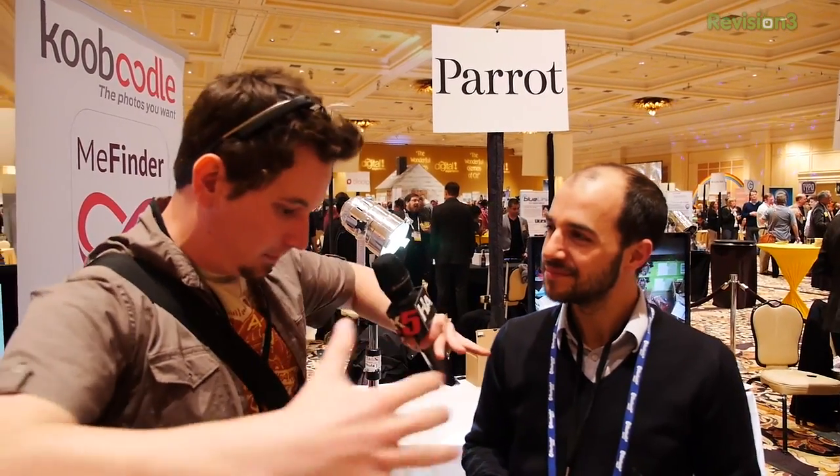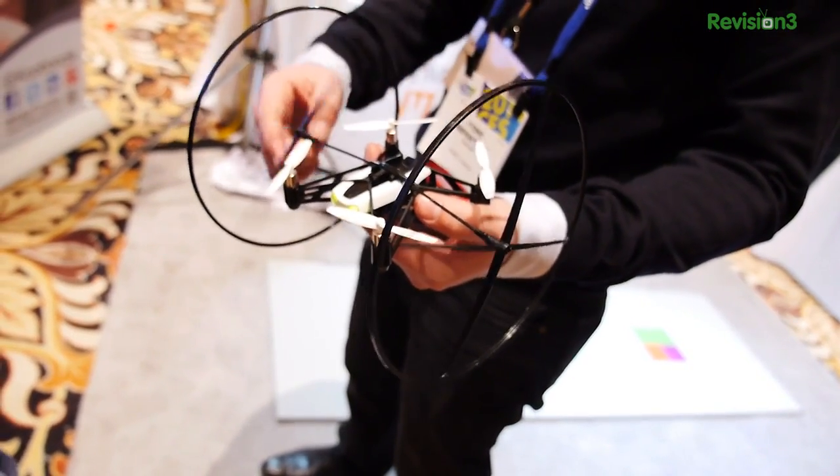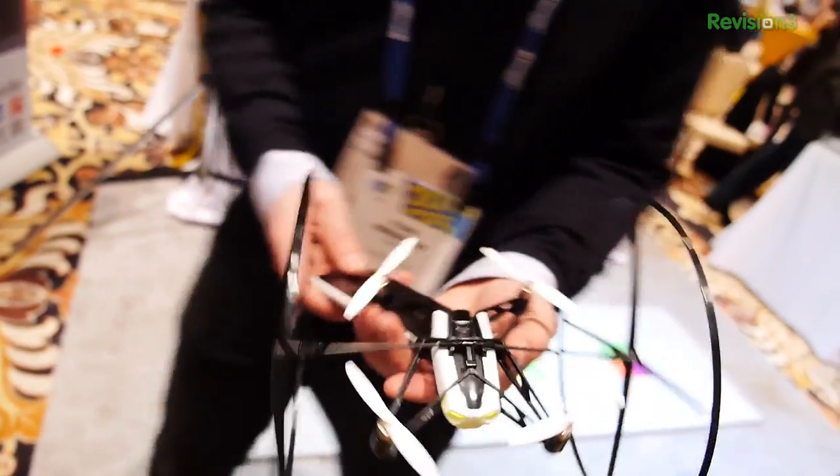When I say the Parrot AR Drone, people typically think of the big guy with the big foam stuff around the rotors that you can fly around indoors and annoy your cat with. What is this? This is the mini drone from Parrot.